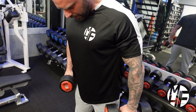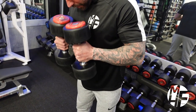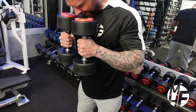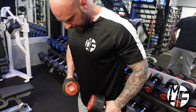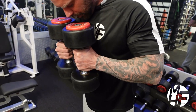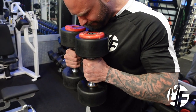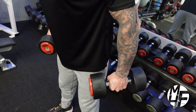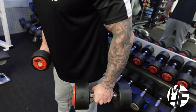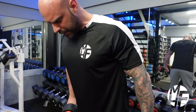I'm squeezing the whole time, dumbbells are touching, and I'm squeezing with the palm side where the pinky is. Can you see how I'm dragging it every time? The dumbbells are just touching. Some people do hammer curls a different way, which will target more of the bicep — I'm not doing that. I'm trying my best to get the brachialis.